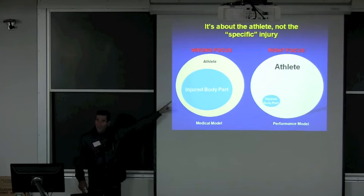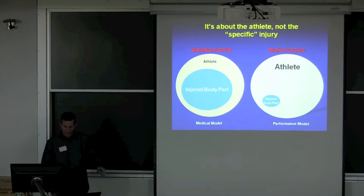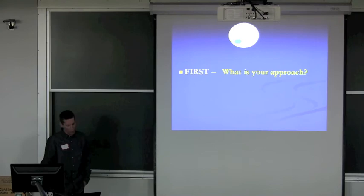So the wrong focus in the medical model is too much attention on the injury site right away. The surgeon needs to see it that way, and the trainer does right away when someone gets hurt — of course, you want a diagnosis, you want to know where it is. But then quickly we move away from it and try to correct the whole athlete, not just that one part.